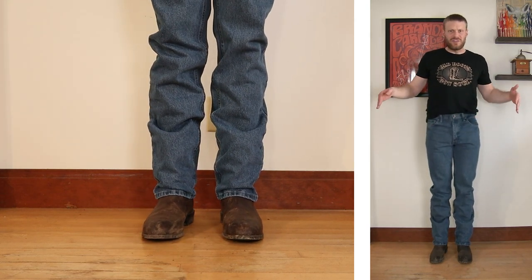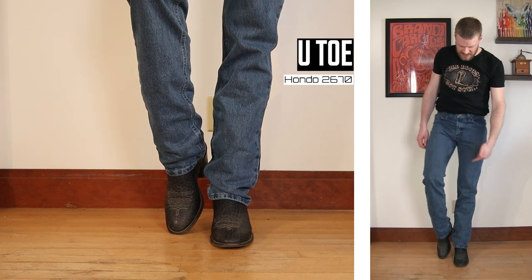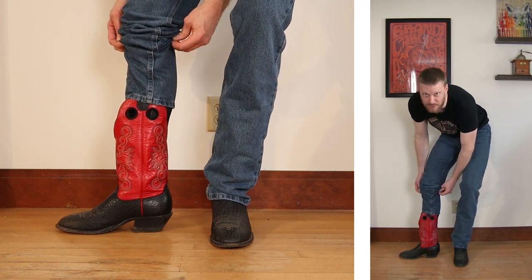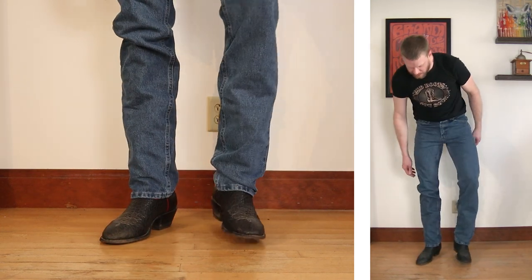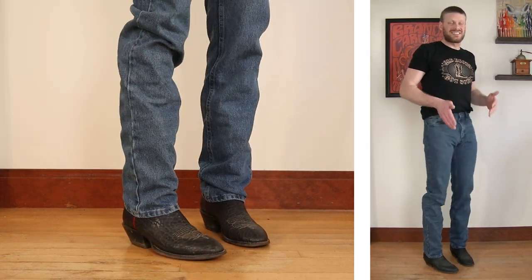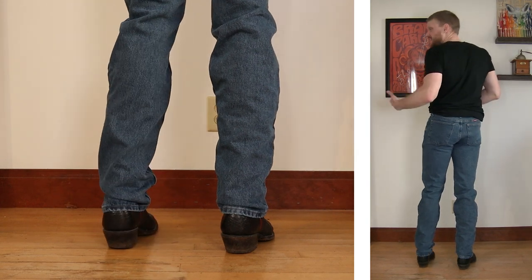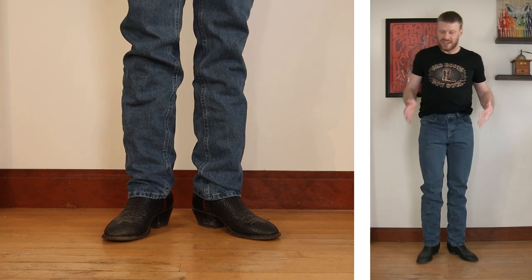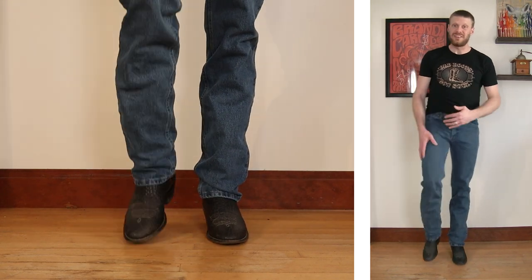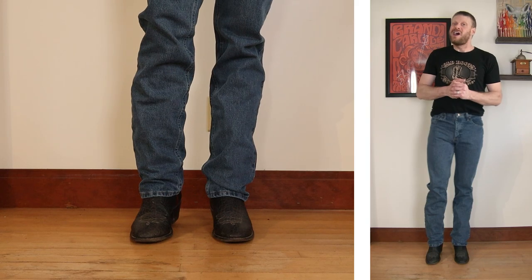Now let's try this jean with a U-toe cowboy boot style. Here we have a Hondo 2670 featuring a U-toe and a 2-inch heel, coming up 14 inches tall with a beautiful red top. This is a proper cowboy boot and it's working really well with these jeans. I was able to get a stacked look, which is nice — especially for $24.99. When you're buying jeans that cheap, it's sometimes tough to stack when you're a taller guy. I'm liking how the denim feels; it's a nice weight and I'm looking forward to breaking these in.